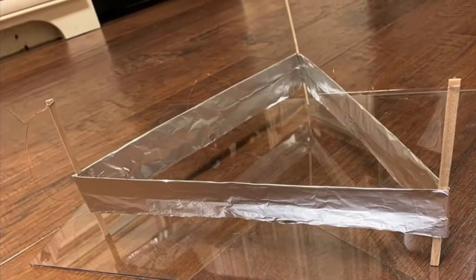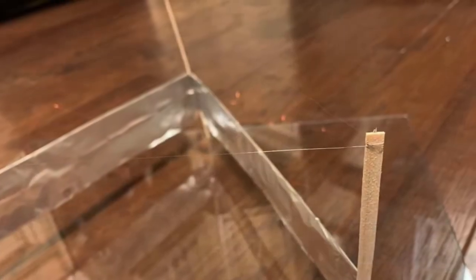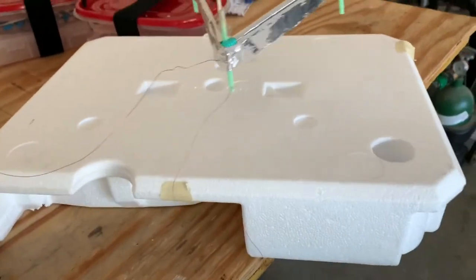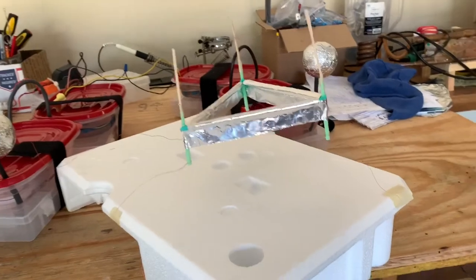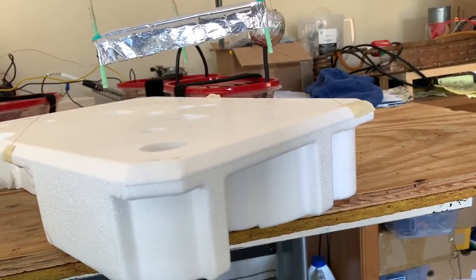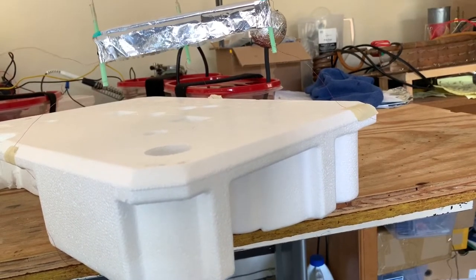Welcome back. In today's experiment, I'm going to show you a small homemade ioncraft or lifter that I just built. The secret of these is very thin wire. The hair-thin wire at the top sends a stream of positive ions down towards the foil skirt, which provides propulsion.